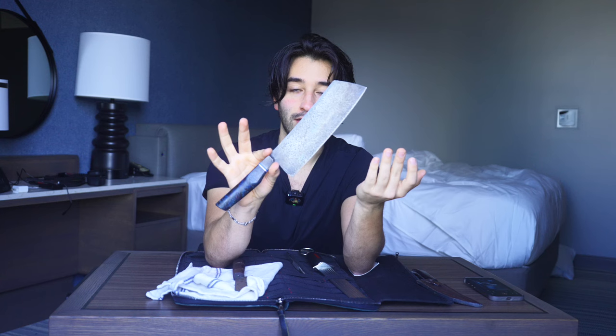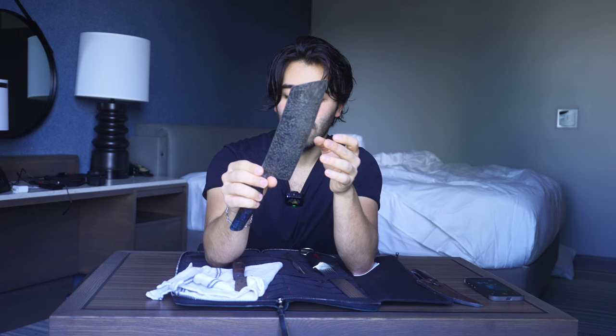I do get really scared sometimes when they go under the plane because these things get lost. This knife is one of a kind. That's why I always have an air tag on it and a lock on my bag.